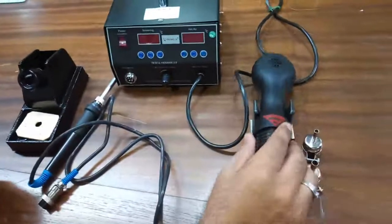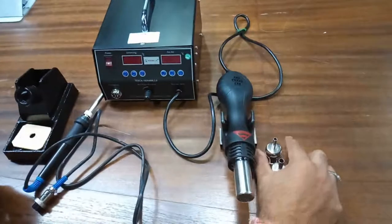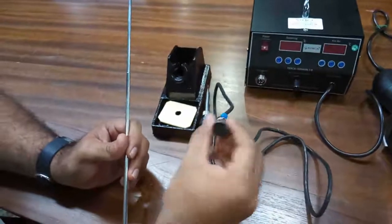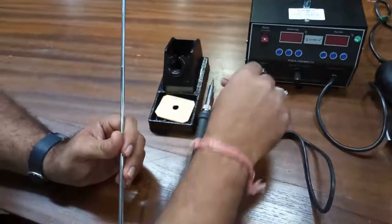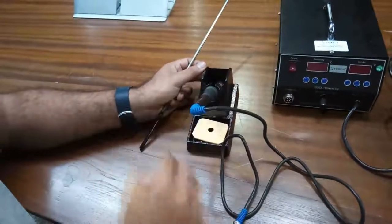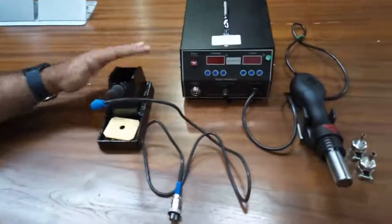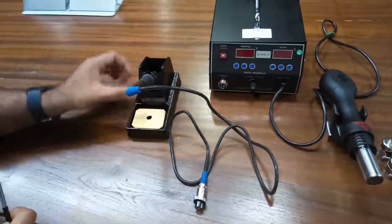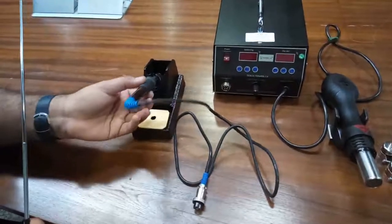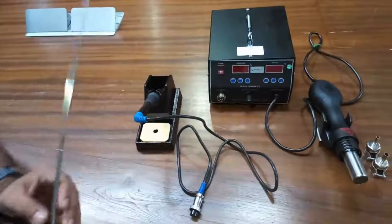This is the hot air gun which will be used with the circuit for maintenance and any other purpose. And this is the soldering iron which will be connected to this machine via this connector. This is also the soldering stand in which one can easily place the soldering iron while working. This is very important for safety — so no one can accidentally touch the hot nib of the soldering iron.